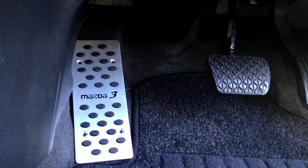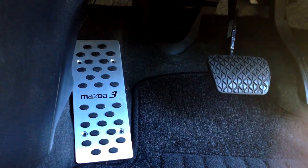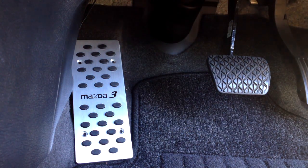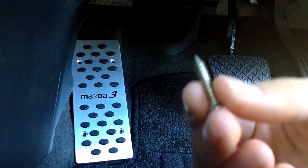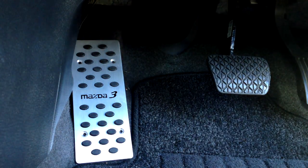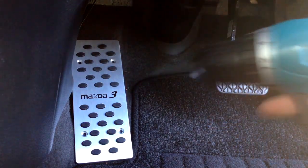Hey guys, so I'm in the car now and I'm going to start the installation. First I'm going to start with the footrest pedal. The reason I chose that is because you don't need to do any drilling into the car — the only thing you need to do is insert these screws. So get your screw and your screw gun.